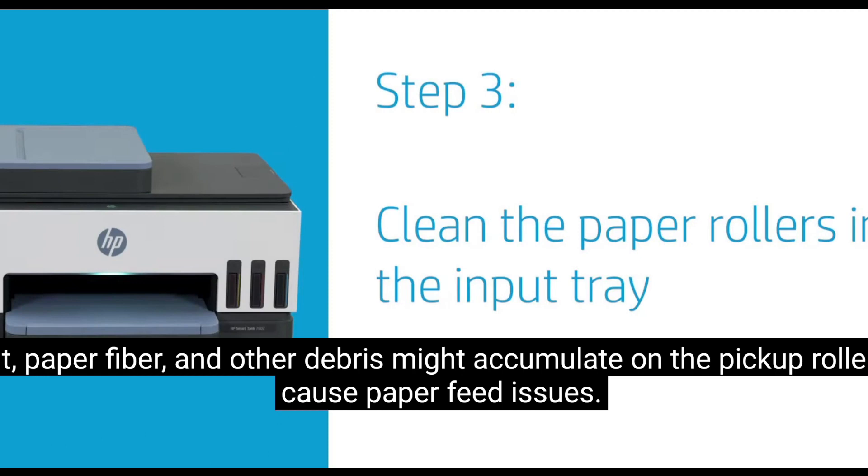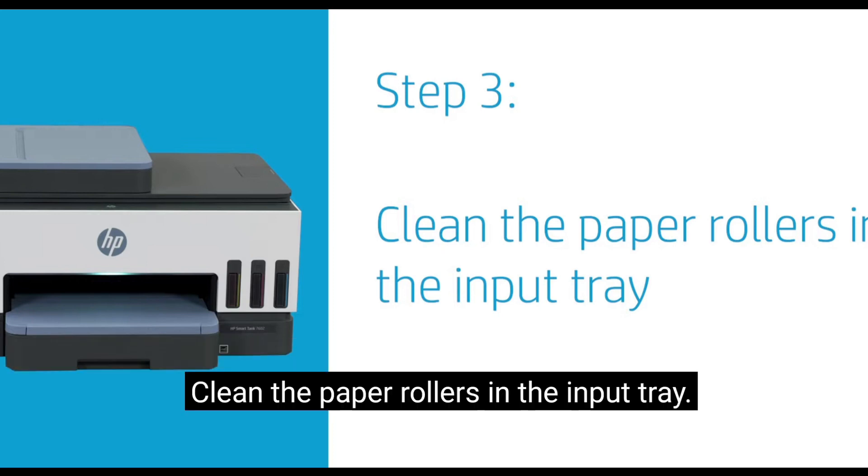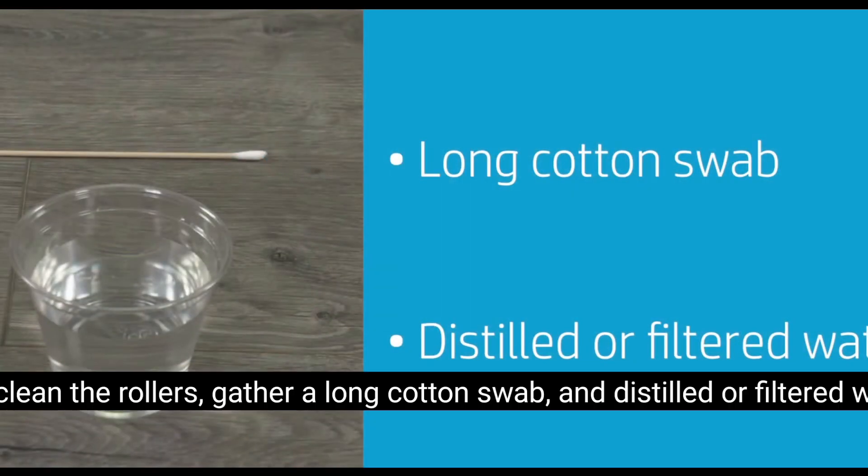Dust, paper fiber, and other debris might accumulate on the pickup roller and cause paper feed issues. Clean the paper rollers in the input tray. To clean the rollers, gather a long cotton swab and distilled or filtered water.